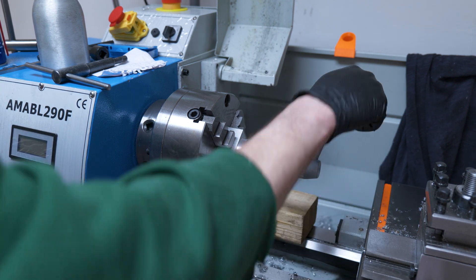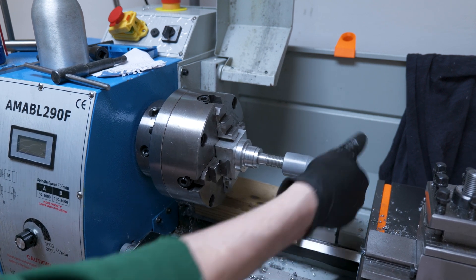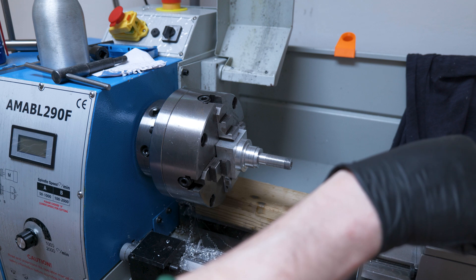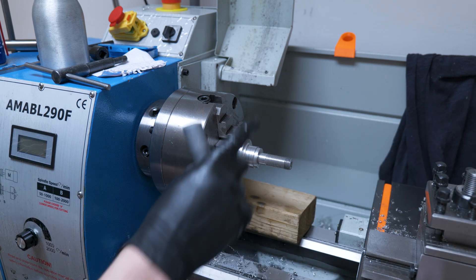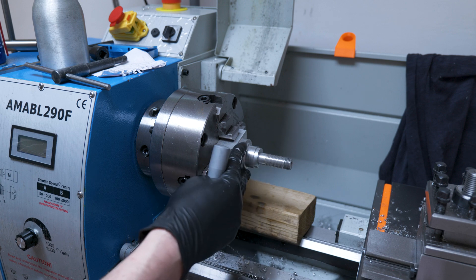This handle does thread on, but then it starts to get a little bit stiff. It should be enough though to just hold the Multifix in place while I do the machining on the actual original stud. So now we're going to take it out, flip it over, and machine the bottom section of the stud.